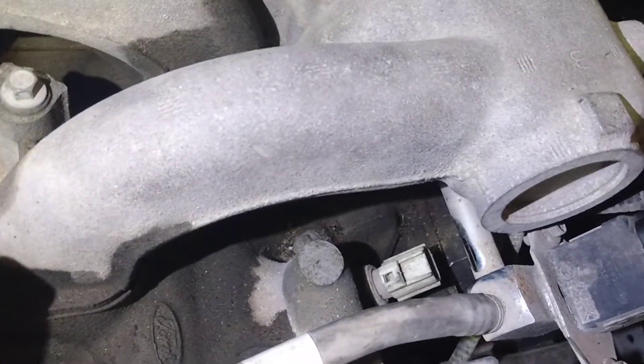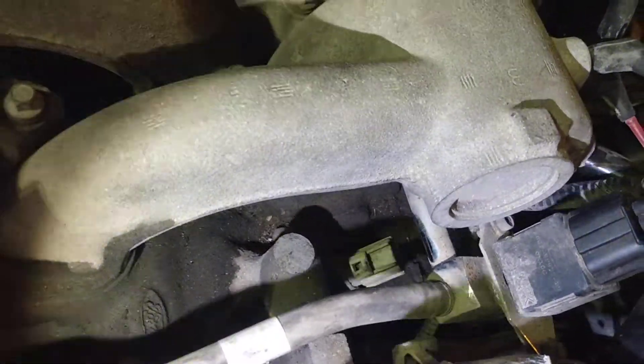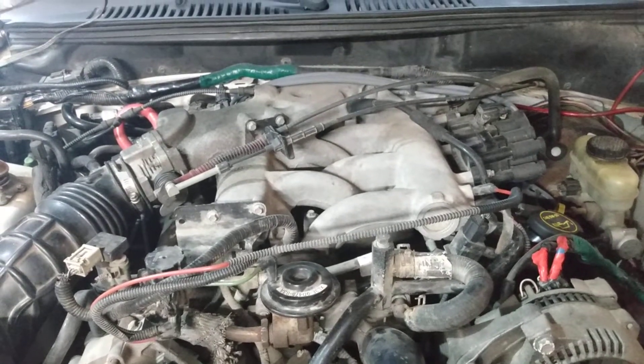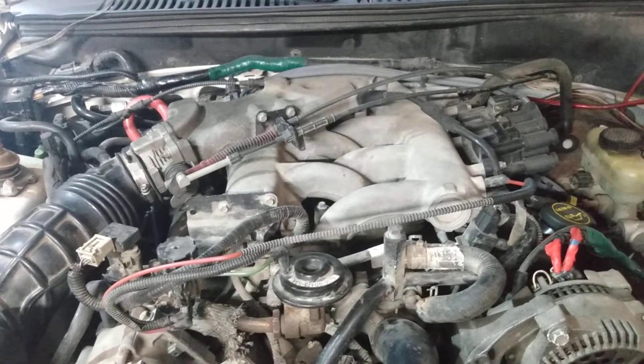We have looked all around for any missing or floating harnesses or wires that need to be hooked up to it, and we are coming up empty. So I'm reaching out asking if anybody has advice or a way to hook that into the computer of the car so we can fix things up.